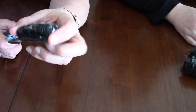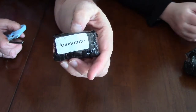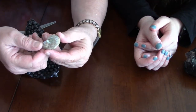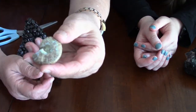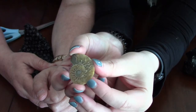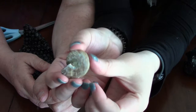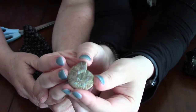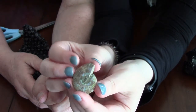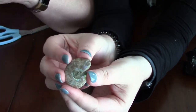The next one is called Ammonite — spelled A-M-M-O-N-I-T-E — and this is the fossil type. It has a polished surface and a natural outside. On the polished side there are all kinds of rainbow flashes; you can really see them catch the light. That's really interesting.